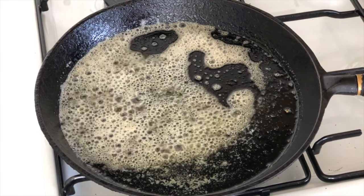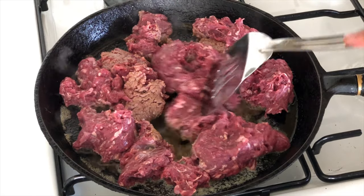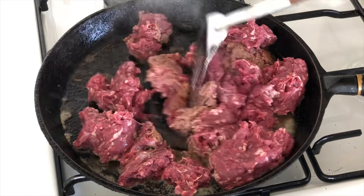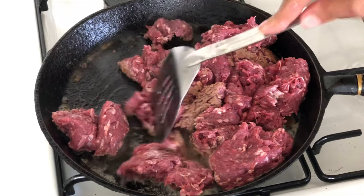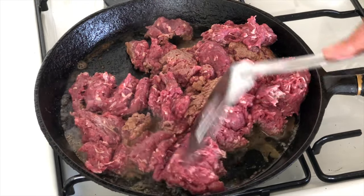The next day, add your butter and a little bit of oil to a pan and then slowly brown your kangaroo or meat of choice on a low, slow heat. You don't want it to go crispy — you just want it lightly cooked so it's brown.